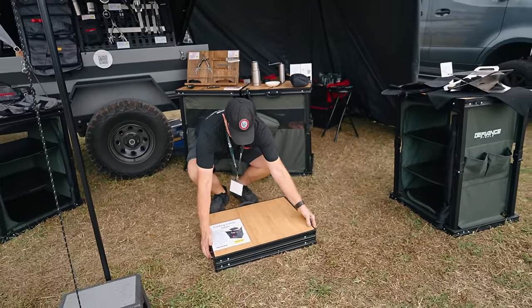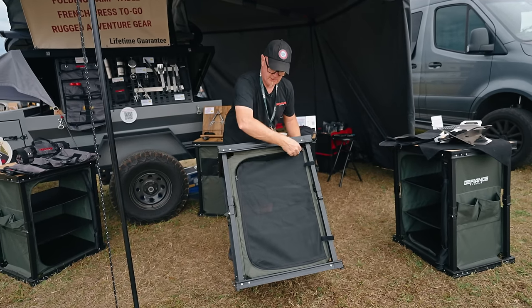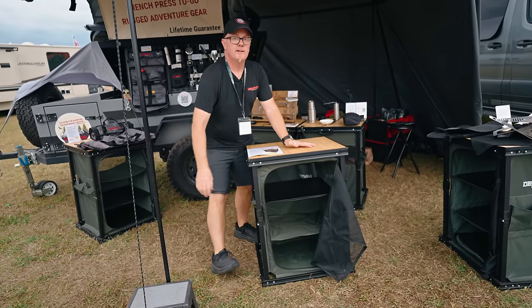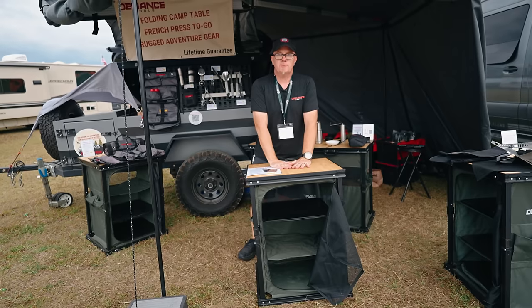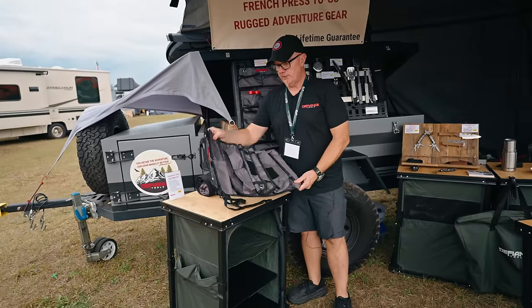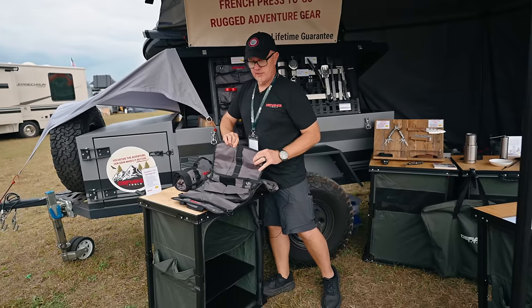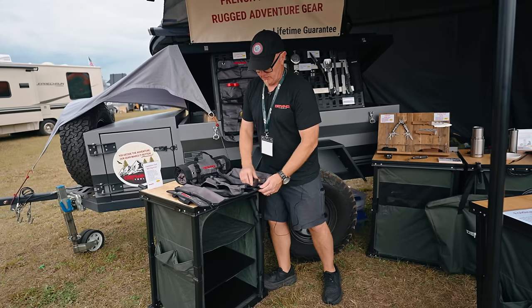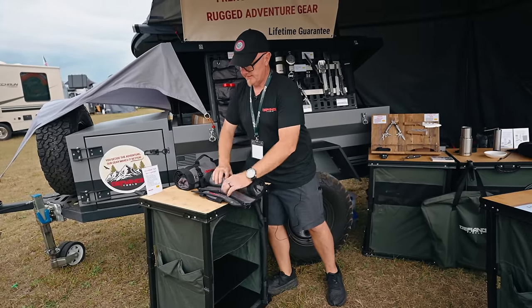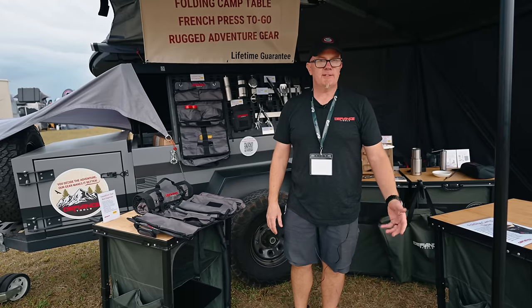To open the table, just pull it up. Inside you've got zippered storage compartments, shelves with liners for rigidity. The top is solid bamboo and holds 66 pounds — perfect for Blackstones, grills, or camp kitchen prep. Next is our Expedition gear roll, which can be used as a traditional gear roll or a camp kitchen setup. It has spice pockets, utensil holders, and velcroed pockets you can rearrange or remove. It rolls up super compact and easy to carry. Find us at defiancetools.com or at overland and outdoor events throughout the year.